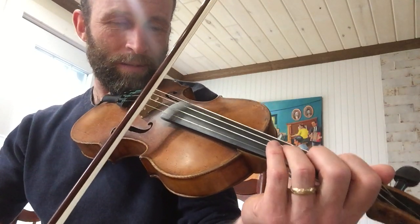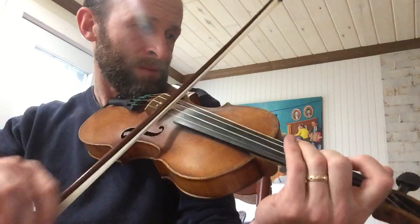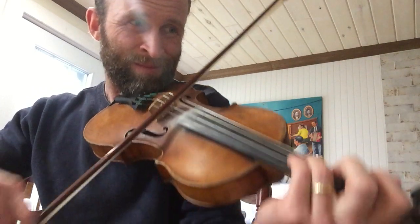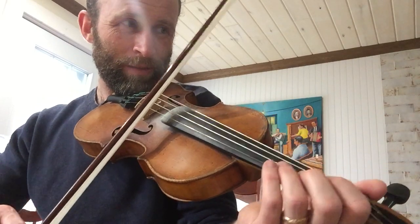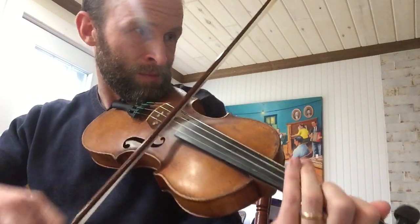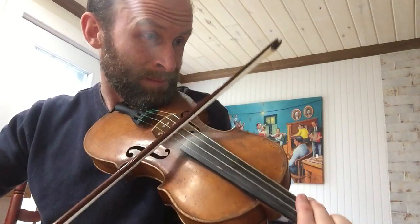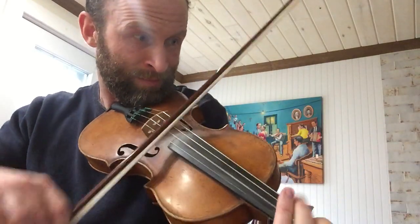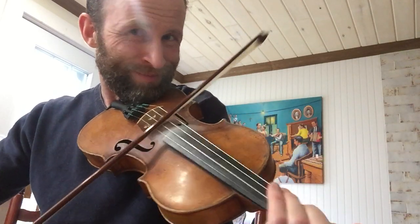Okay, so that's the first phrase. And that's the first part — I'll play it a few times very slowly. One more time.